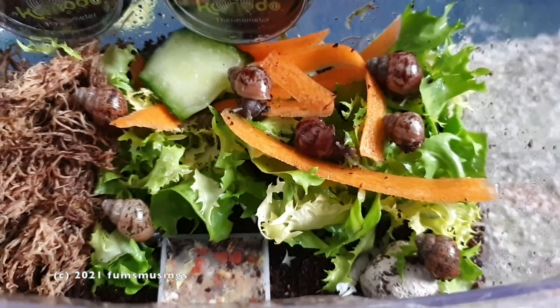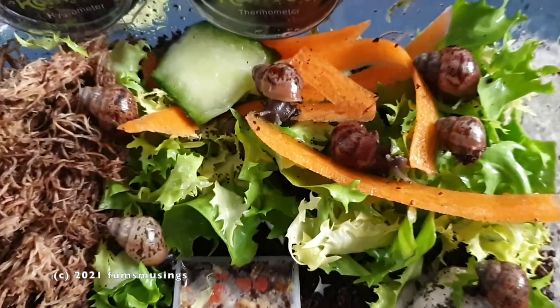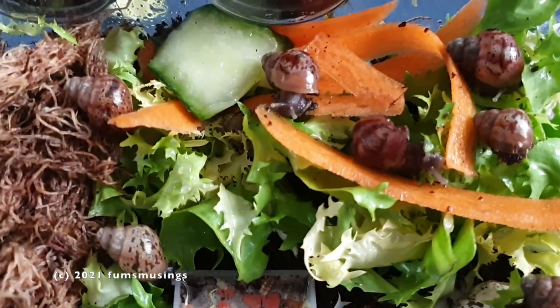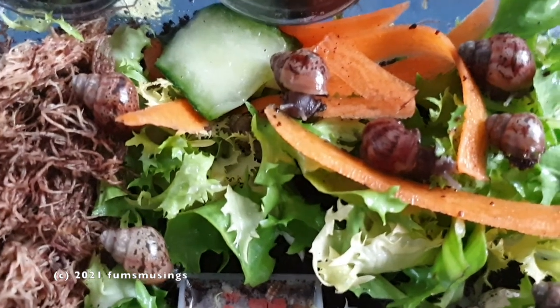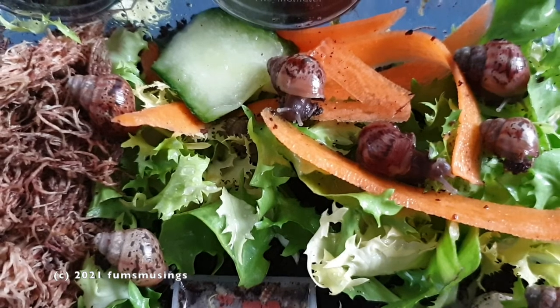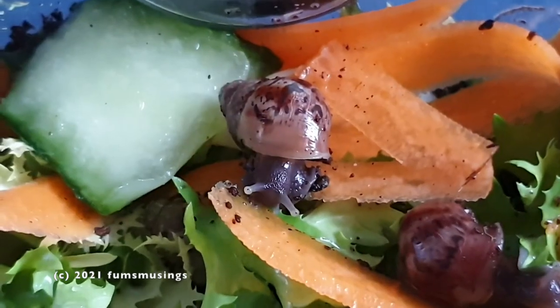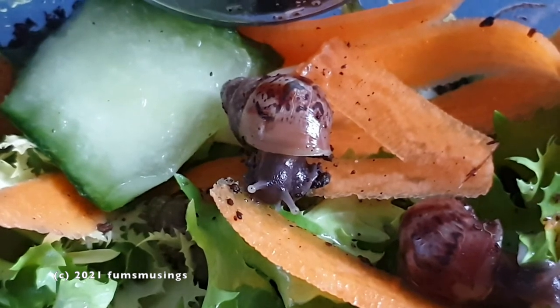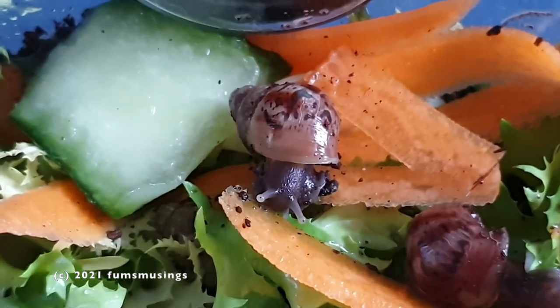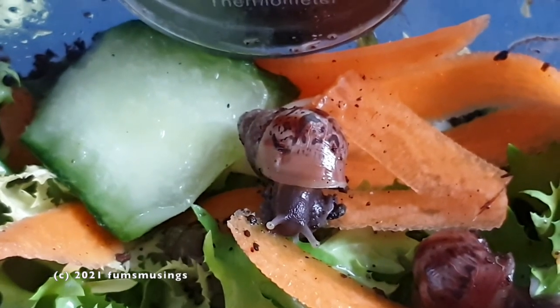By doing it this way they get to grow lots, and as they outgrow this tank the next tank is already ready and set up for them. When they outgrow that one I'll buy another one of the large fish tanks that I've got the big ones in, so they'll have loads of space to roam around. They're doing very well — here's one of them with a little face poking out.